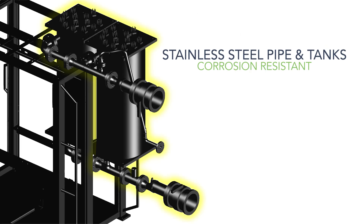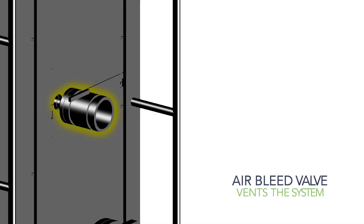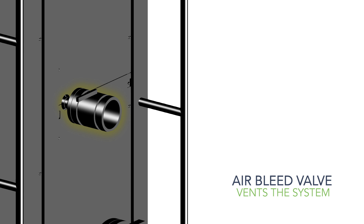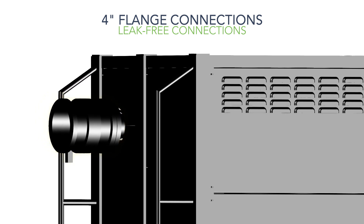Stainless steel tanks and piping are corrosion resistant for longer life. An air bleed valve vents the system as tanks fill with liquid. Four inch flange connections with robust ball valves provide leak free connections and fluid flow.